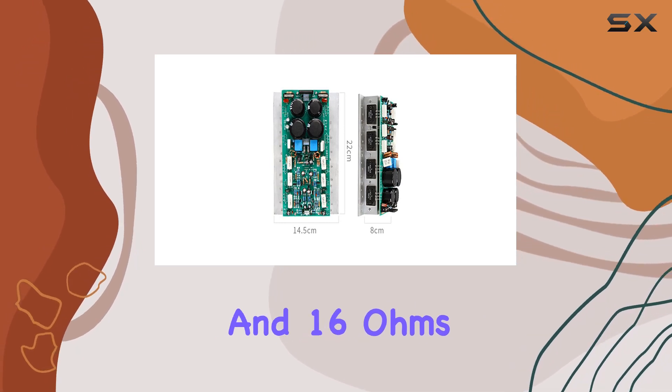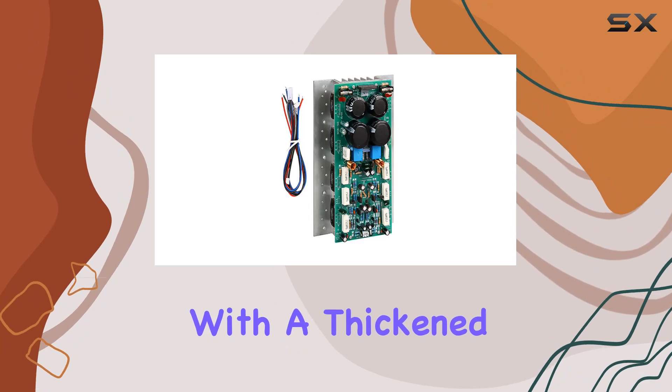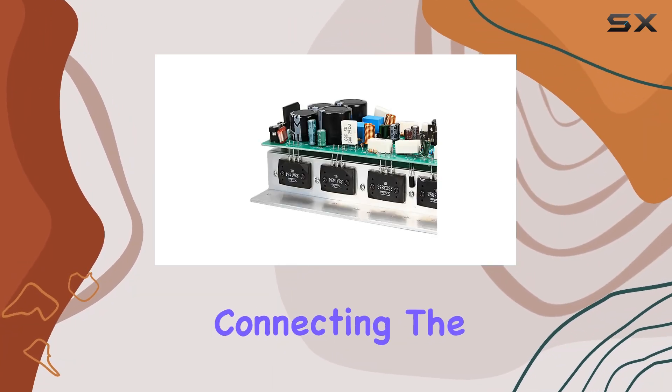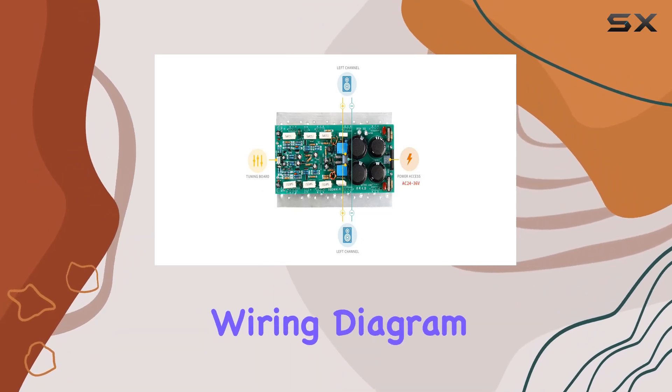It supports 4 ohms, 8 ohms, and 16 ohms. One standout feature is the thoughtful design with a thickened heat sink, ensuring efficient heat dissipation. Connecting the two channels is a breeze, thanks to the well-documented wiring diagram.